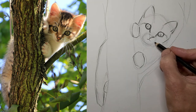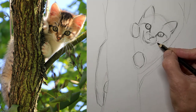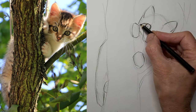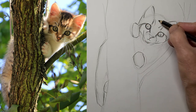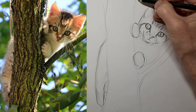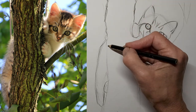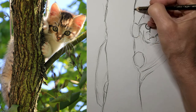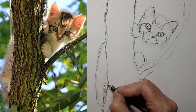Cute little kitten nose. And a teeny weeny itty bitty kitten mouth. I'm liking kitty so far. The tabby stripes really help shape the roundness of the cat's head. And I'm getting some texture in here for the tree trunk, to show that kitty actually is in a tree.